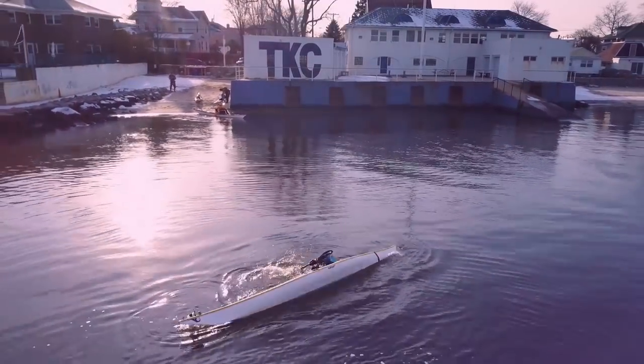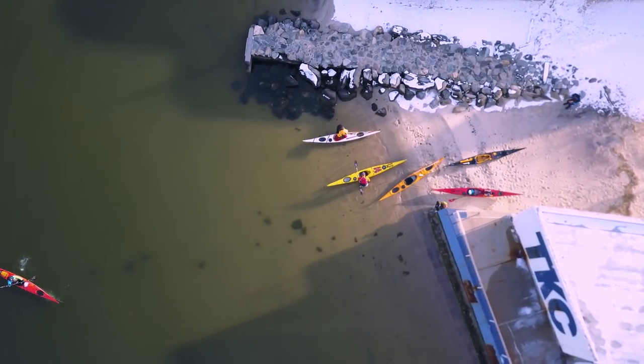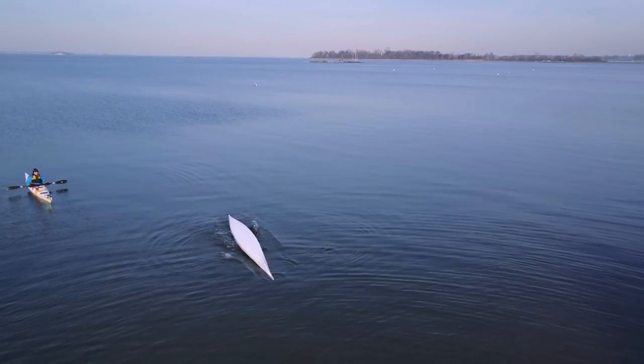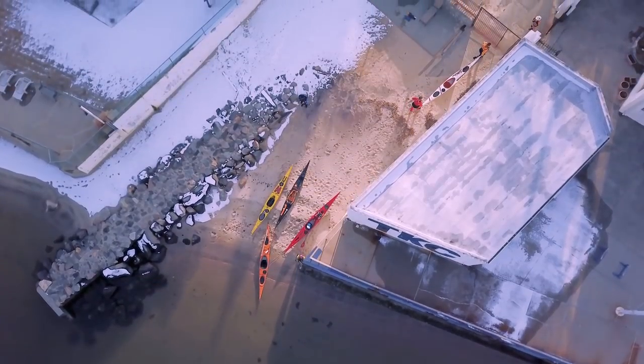That test only checks if the dry suit is keeping you dry. You should also test what it's like to be in cold water with your dry suit, because remember — the dry suit doesn't keep you warm, it only keeps you dry, so you need to layer appropriately underneath. Put on your layers, put on the dry suit, and walk into the water before you go kayaking. Hang out for a couple of minutes and see if you're layered appropriately. You don't want the first time you test your layers to be the one time you capsize.